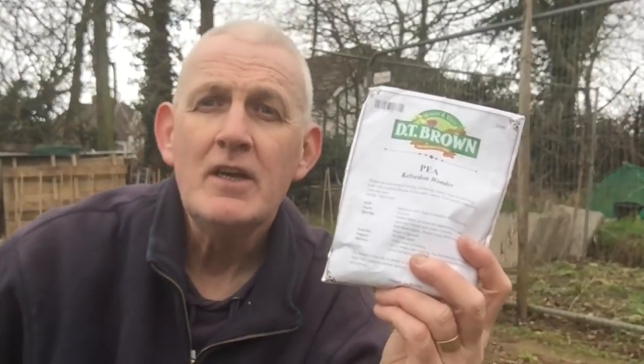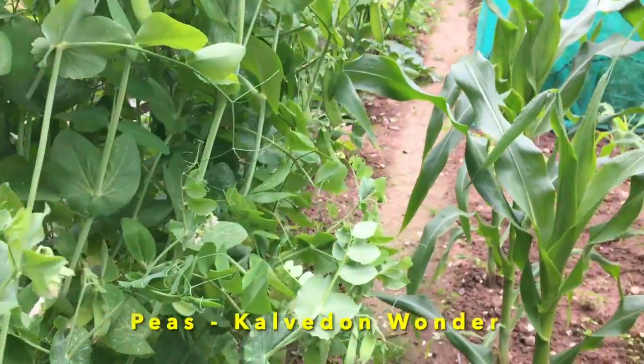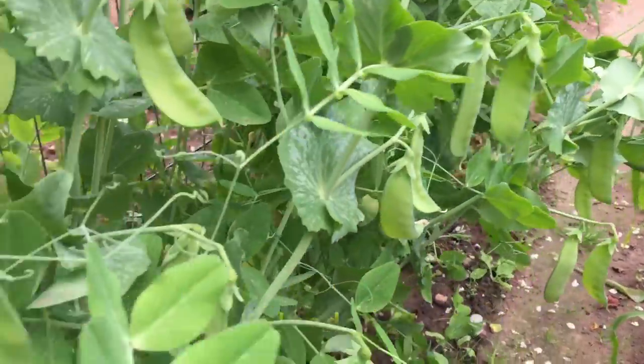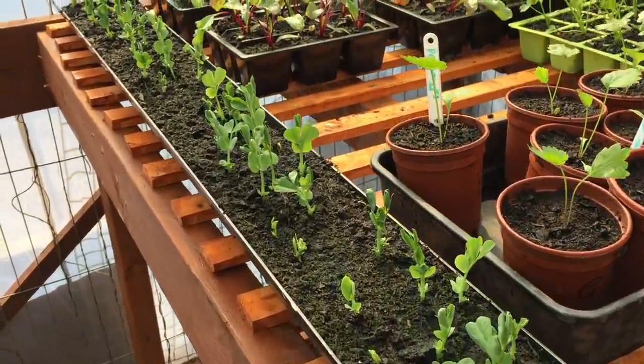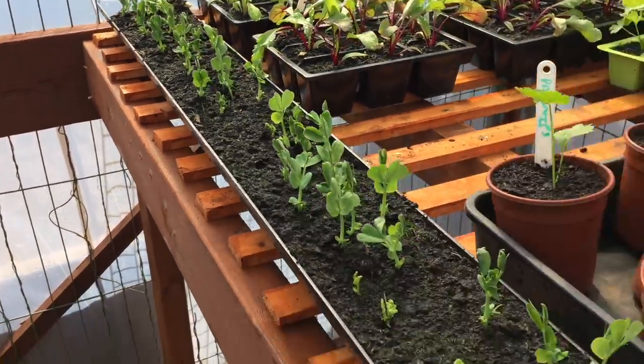Something I'm definitely going to be planting in March is peas — a fantastic variety called Calverdon Wonder. I'll look at my ground conditions because I may plant a row outside, but if not I'll start them in my gutter, as you would have seen from a video I did last year, and then put them in the poly house. When the temperature is better I'll take them outside. You want to be sowing these at about five centimetres depth, and if you're doing rows they need to be about six inches apart.